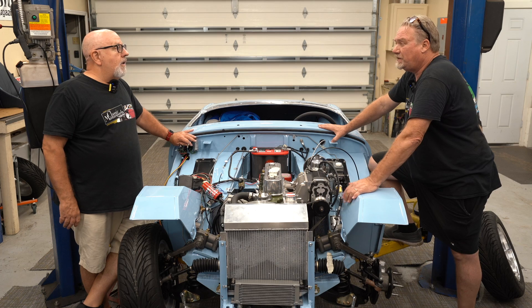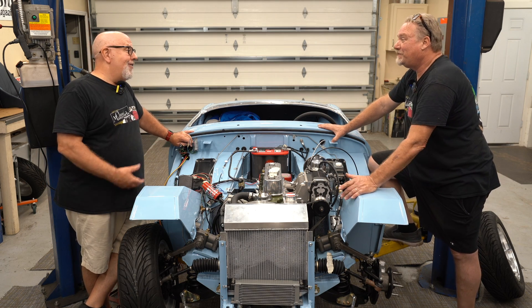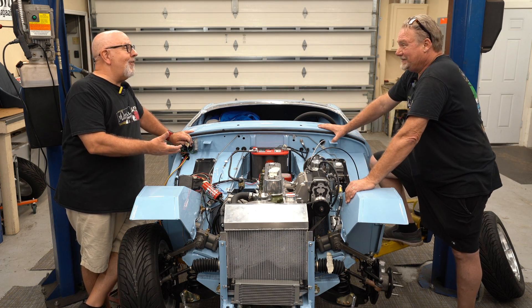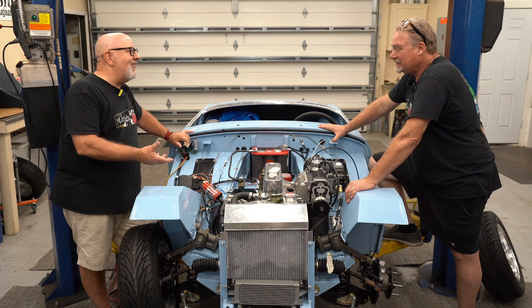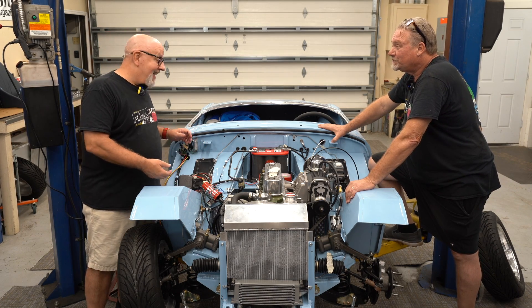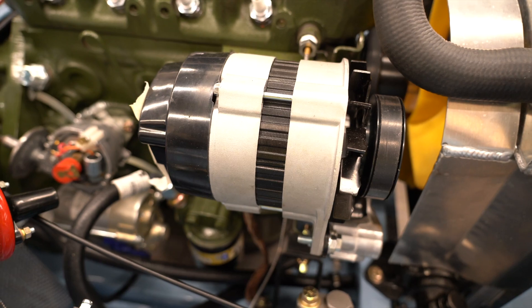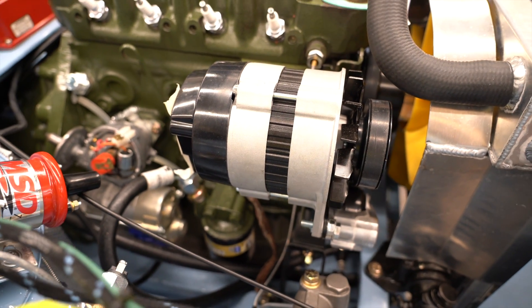The harness isn't expensive either — it was just over $400. How much time would you drop into 60-something-year-old wiring otherwise? You're looking at 40 to 50 man-hours cleaning up all the connections and rewiring the segments that were broken. That $400 easily pays for itself.